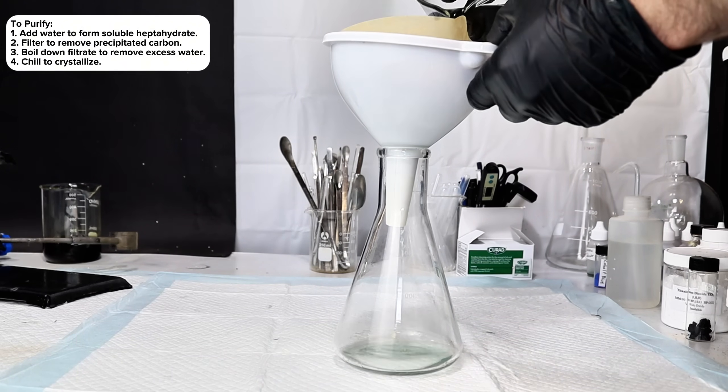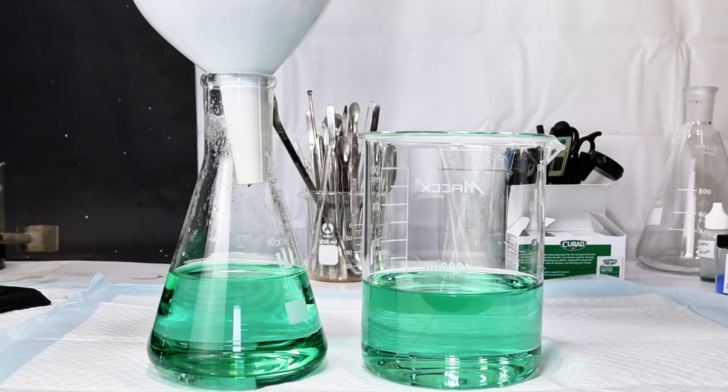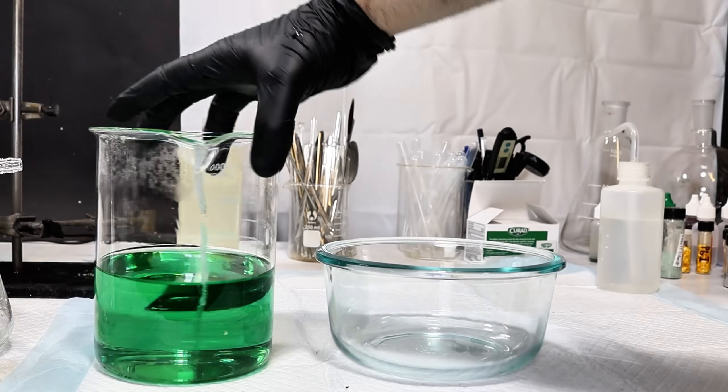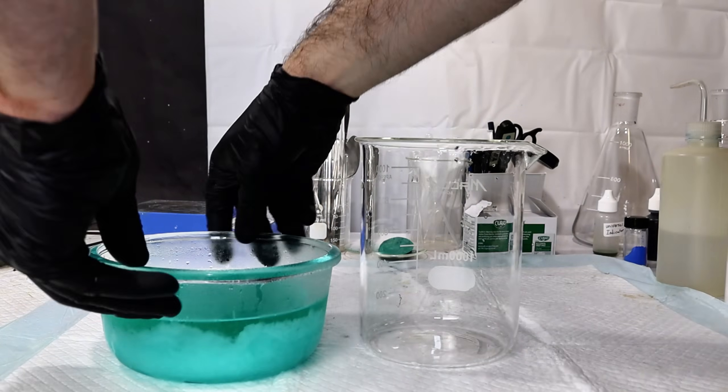I then passed it through a coffee filter to remove all of the carbon that had separated from the steel. This left me with a beautiful emerald green liquid, which I next boiled down to around a third of its initial volume, then let it cool down to room temperature before placing it on ice to help crystallize the iron sulfate.